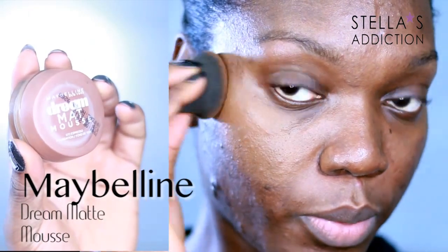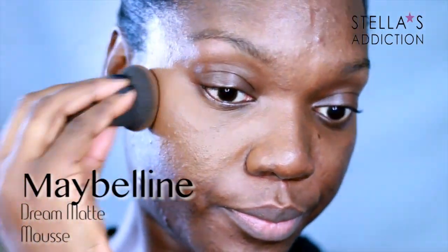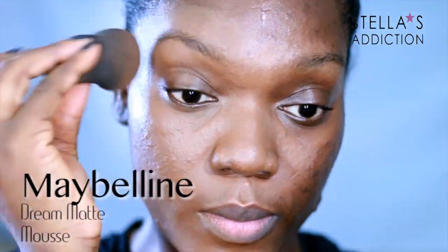I'm applying it with a damp beauty blender. Damp beauty blenders are the best way to apply this foundation — it can be really tricky otherwise. This is the best way to get the coverage this foundation offers without being too heavy. It's pretty full coverage; I would say medium to full, but I get a pretty full coverage from it.